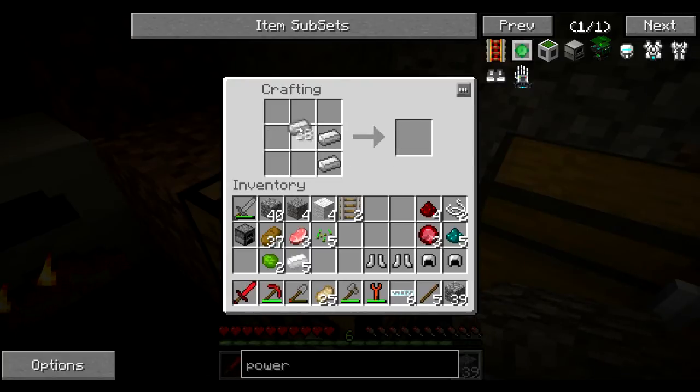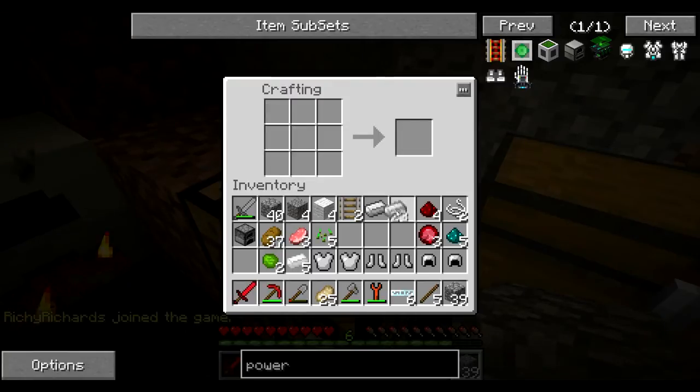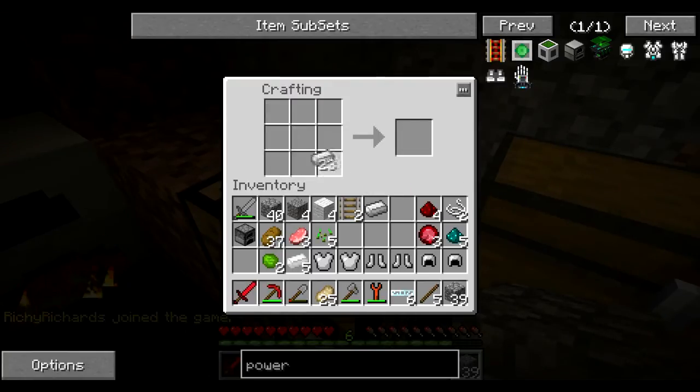Oh yeah, we have a lot of armor now, don't we? Iron. Good job. And so now we can just make normal copper, right? Unless you want your own wrench. My own wrench would be nice.